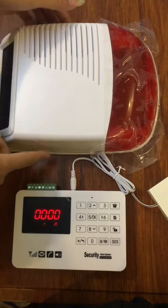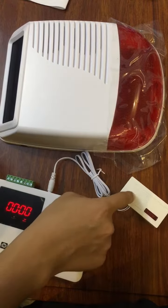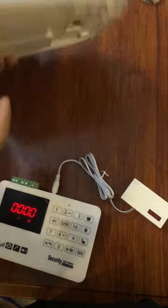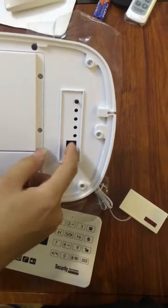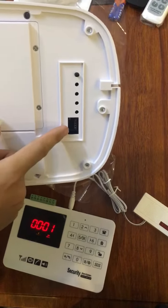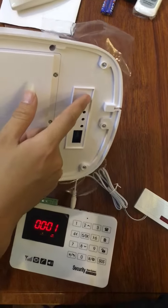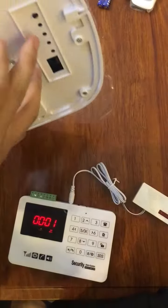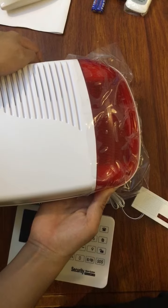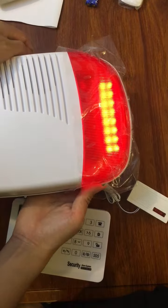I will tell you how to program this wireless model to this wireless setup. Power on and press this button until you can hear the third beep sound. You can hear one, two, three.